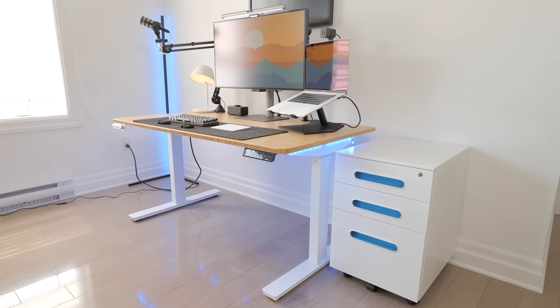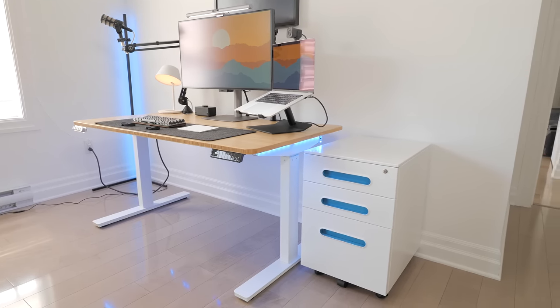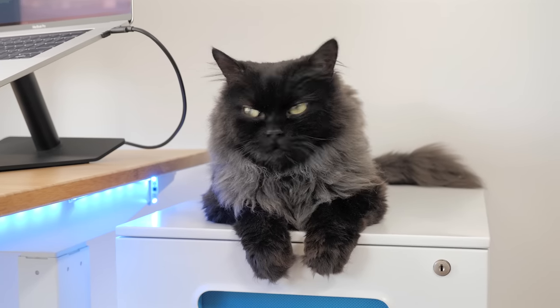I use it on the side of my desk so that it's not in the way of my legs, and I store items such as microphones, camera accessories, peripherals, and cables in it. Oh, and it also doubles as a pretty solid cat bed.